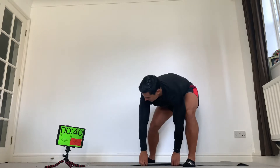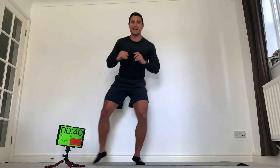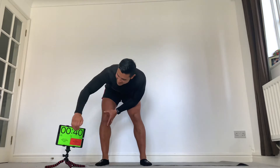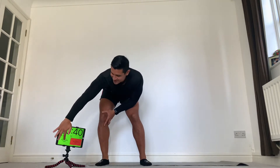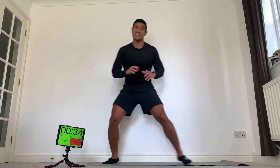We're going to start with a side shuffle. From here, nice light feet — one, two, one, two — just keep repeating that as many times as you can for 40 seconds. In positions, going in three, two, one, go. Stay low, try and be quick. Nice quick shuffle — one, two, one, two.